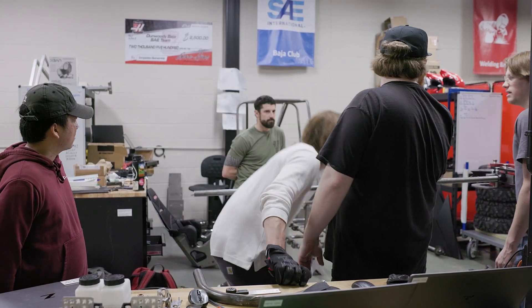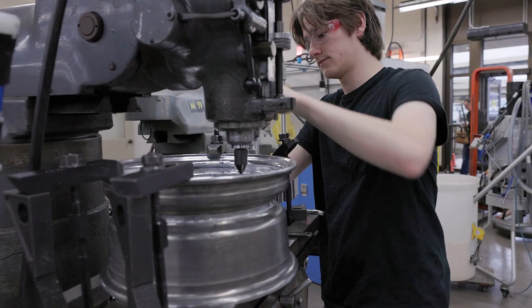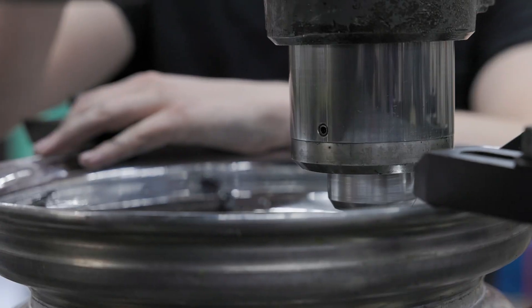It's nice to be able to just walk around all the facilities we have, like the automotive shop over there — we've been over there a ton for everything — and then the machine shop right next door. We also got our own welding bay now and our own welder provided.